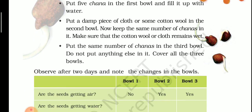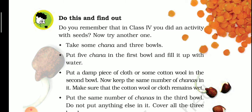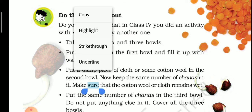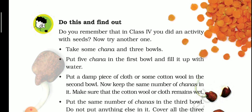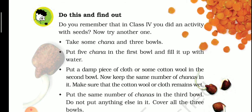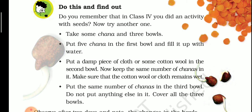Next is a 'Do this and find out' activity — you need to fill in the table yourself. Do you remember that in Class 4 you did an activity with seeds? We had soaked chana at home and brought the sprouts to school to discuss. Now try another activity. Take some chana and three bowls.